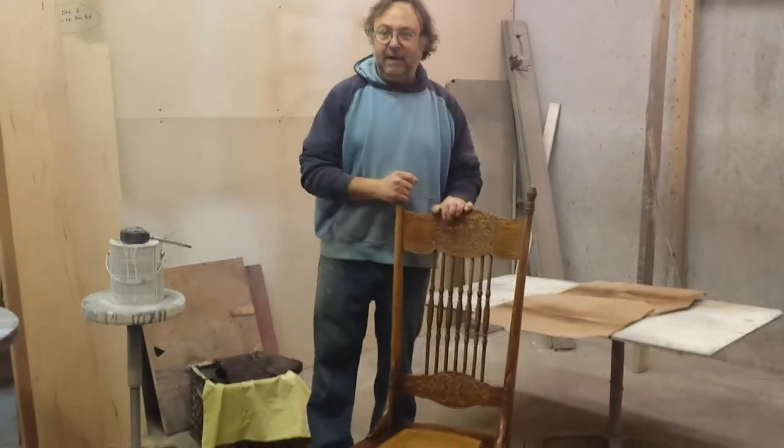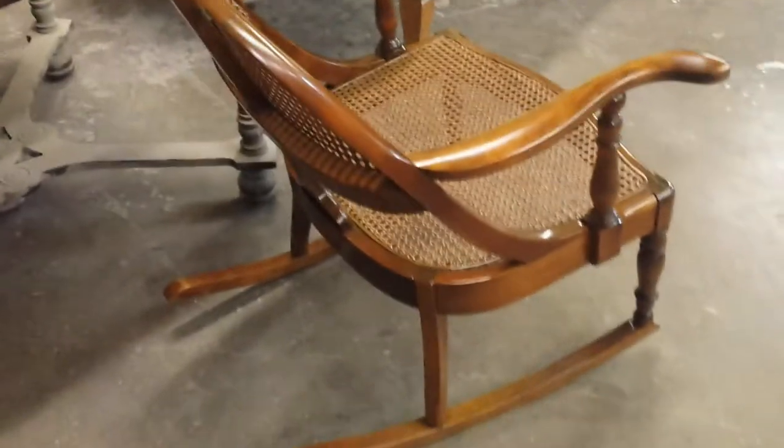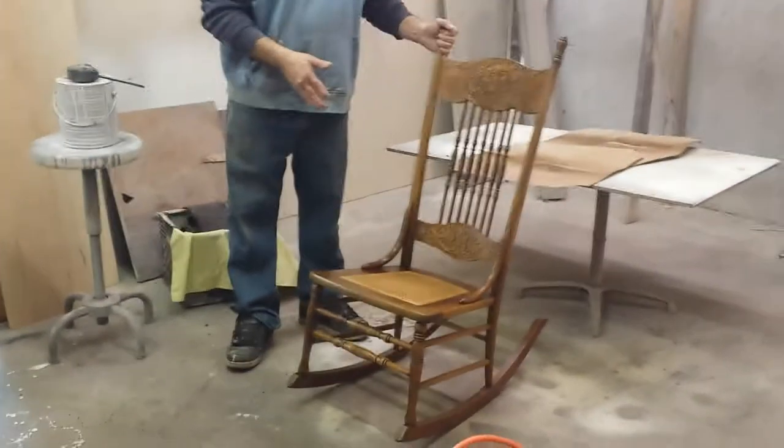We're working on rocking chairs today. There's one right there we just got done with — it's a beautiful cherry rocking chair. And right here we've got this gorgeous oak rocking chair. I'm almost done with this one too.